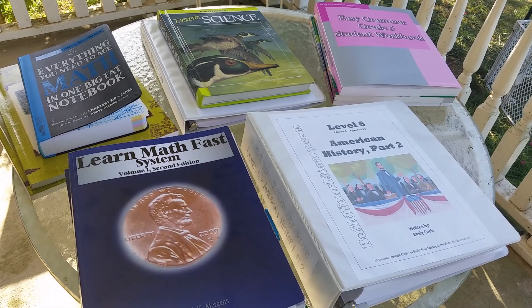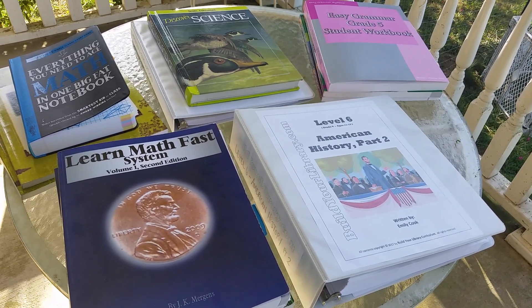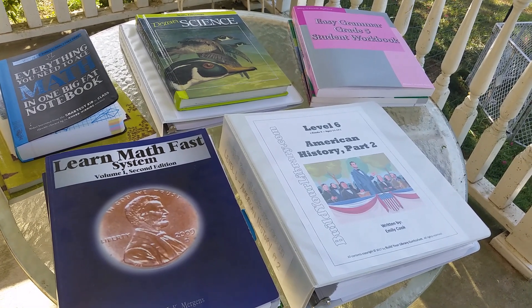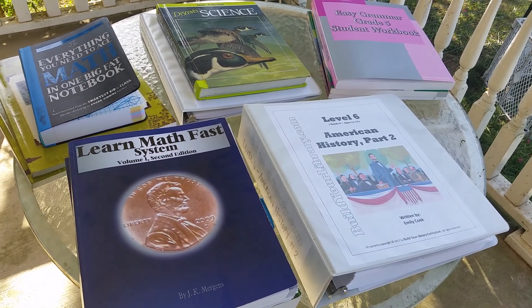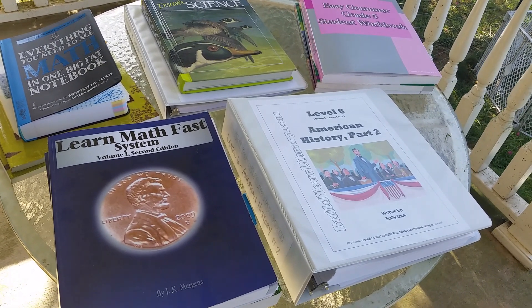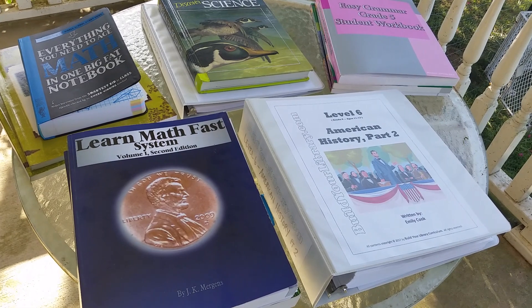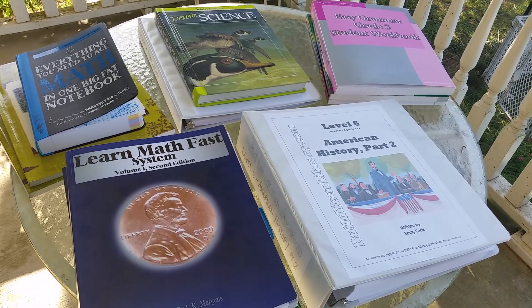A few notes about our curriculum this year: one, I decided not to spend a whole lot of money. I had a bunch of leftover stuff from my older daughter, who is two years older, so I went through everything we had and bought the missing pieces we needed. In total I spent $90. Everything here is secular, and my daughter was very involved in picking everything out. She's really excited, and she's already started on a couple things, and it's July.